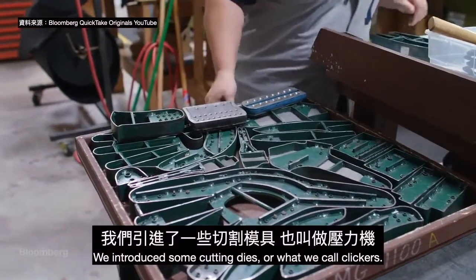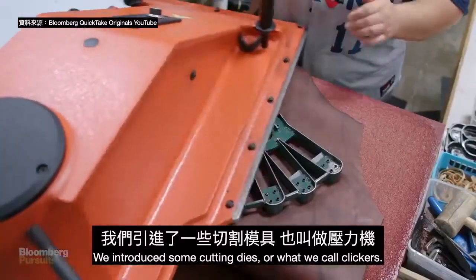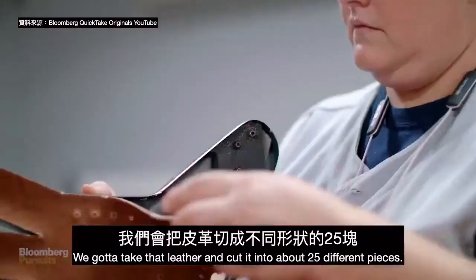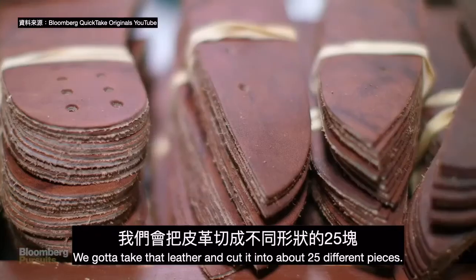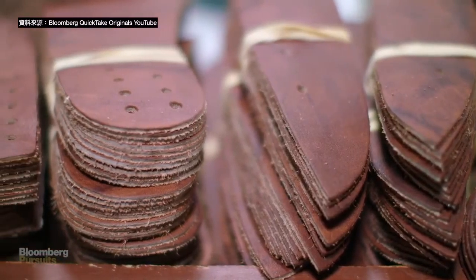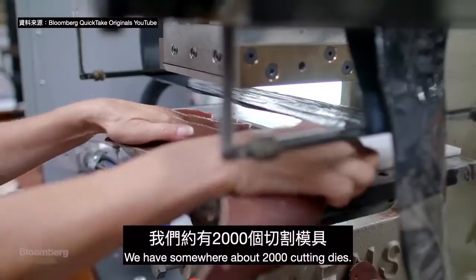We introduce the cutting dies, or what we call clickers — basically big cookie cutters. We've got to take that leather and cut it into about 25 different pieces. We have somewhere around 2,000 cutting dies.